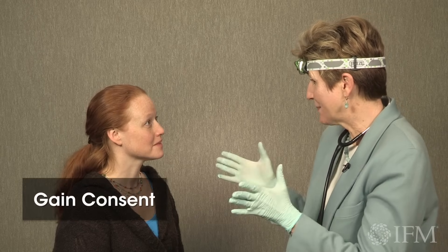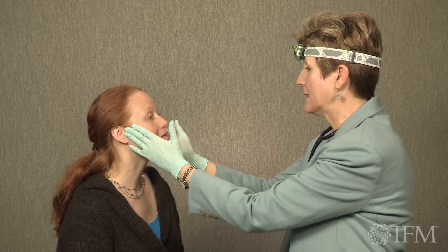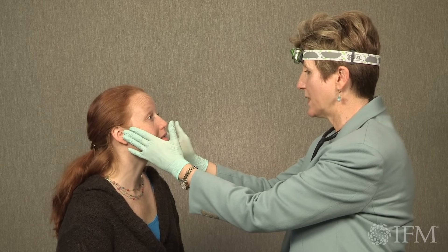Good morning, Christy. I'd like to take this opportunity to take a look in your mouth. So what we're going to take a look at first is your TMJ. We put those fillings — changed those fillings out — so I want to make sure there hasn't been any alteration in your bite or joint function.